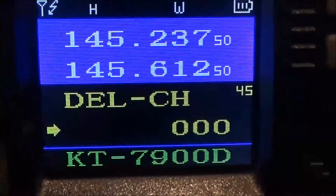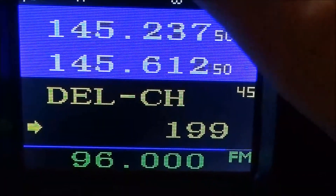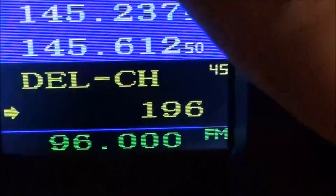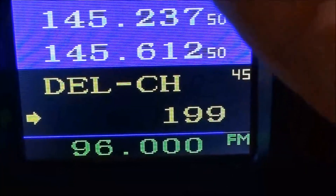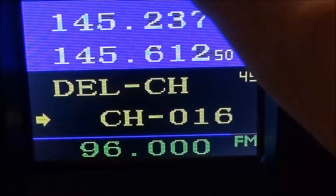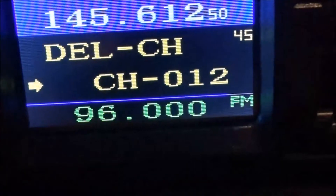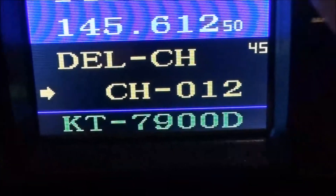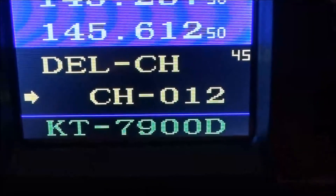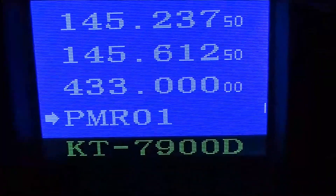This also has an FM radio. Of course, if you had an aerial plugged in it would pick up the stations. Click the button marked FM and it's off. First of all, let's get out of there and click on monitor.